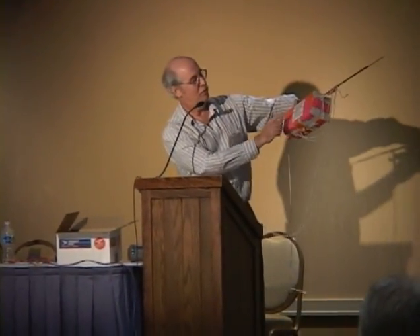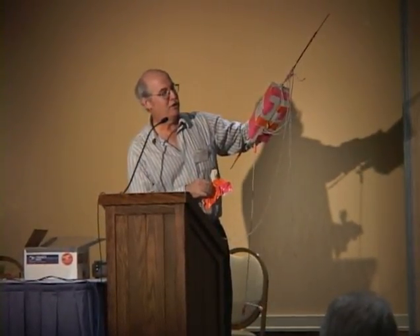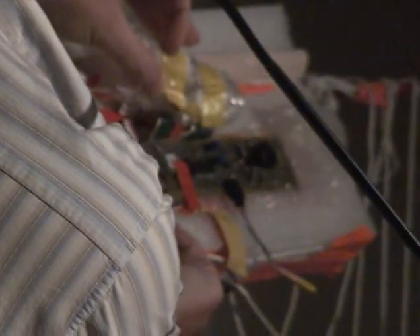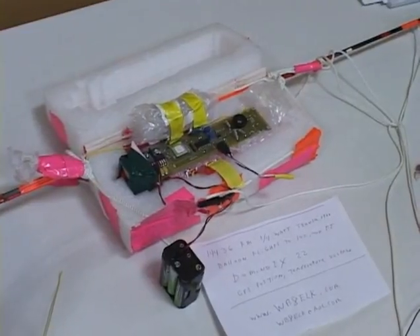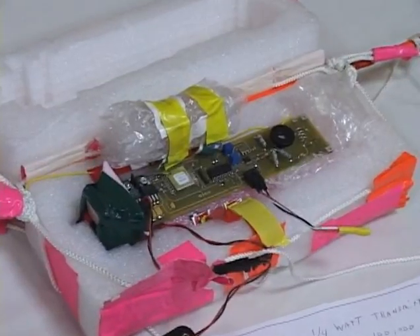This is my backup recovery system — it's a reward sign. You'll notice my prominent use of duct tape, because after all, real science is not possible without duct tape. This is basically how I package it — that's the final version of the multi-mode transmitter. I'll have this on display in the display room and I'll power it up for those that want to see it. It'll be on display in the ELK room.